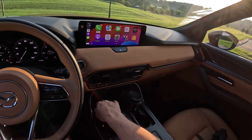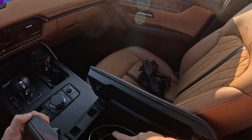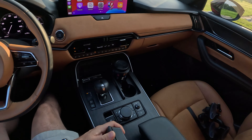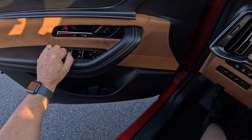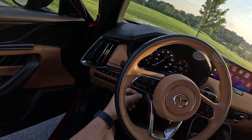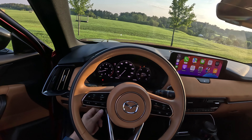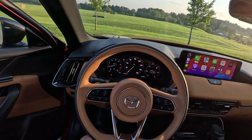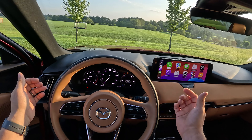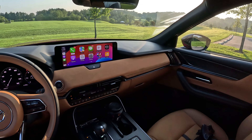Wireless CarPlay and Android Auto are standard even on the base model. This works okay — your phone has to be sitting just right; if your phone case is too thick it's not going to do the trick. You do have this clamshell opening here with two extra USB-Cs, just not a lot of storage there. On these top trims you get a power-adjustable steering wheel up and down, which is a nice little first-world luxury. All trim levels of the CX-70 come with paddle shifters — everything just feels good.